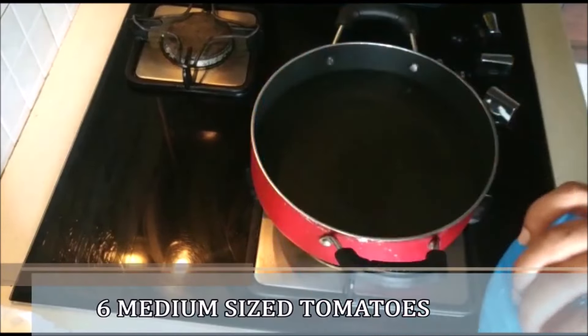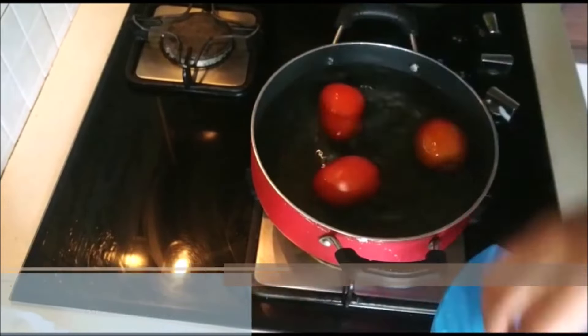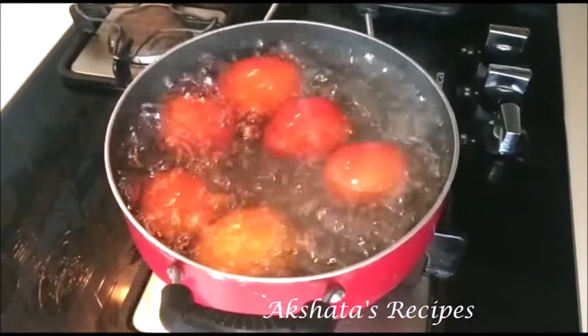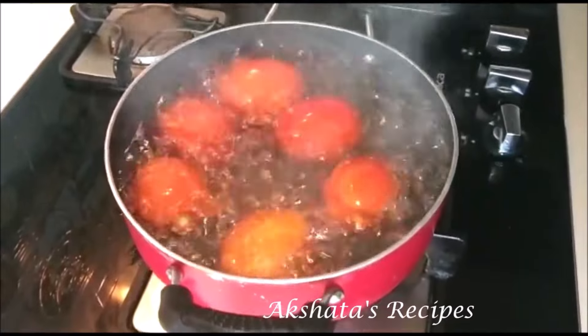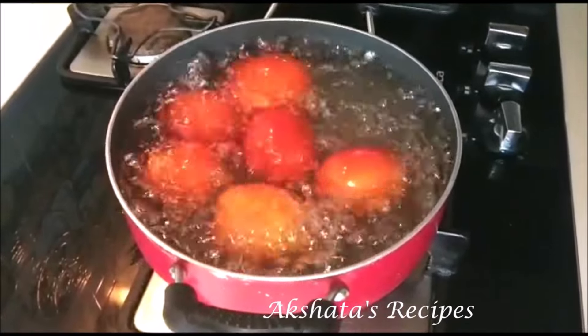I'm just going to add the tomatoes to the water, keeping my flame between medium and high, and we're going to let this boil vigorously. After about three minutes the water starts boiling — let it be on a high flame and let it boil for exactly five minutes. If you take a closer look you'll see that the peel starts separating from the tomatoes.